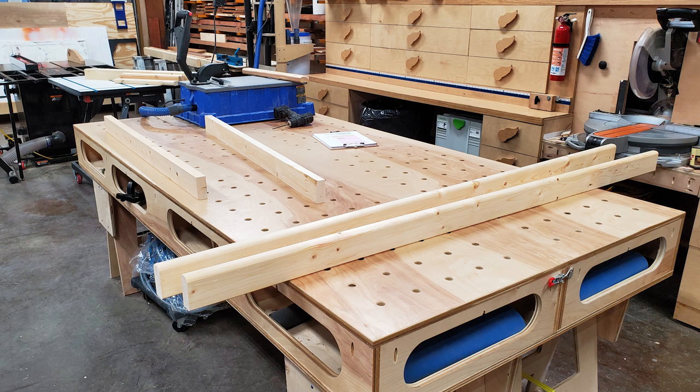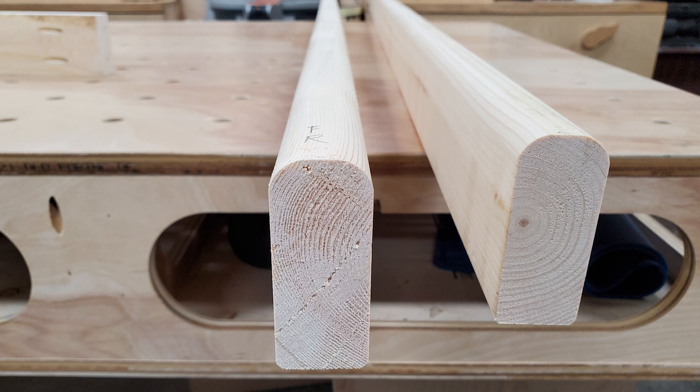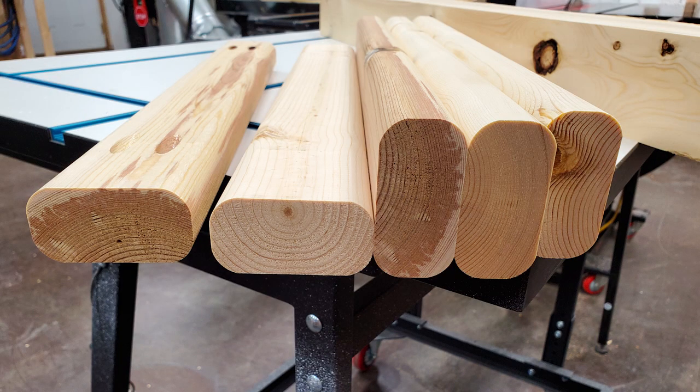I started with the ladder and although this can be made by using 2x4s right off the shelf with no milling at all, I decided to joint and plane all of the 2x4s to one and a quarter inch by three inches in width, not only to clean up the manufacturer mill marks but also give the ladder a lighter appearance. To make the ladder more inviting to the hands and feet, I put a one-half inch round-over on the front edges and a one-quarter inch round-over on the rear edges of the ladder sides. The ladder rungs all got a one-half inch round-over on all of the long edges.